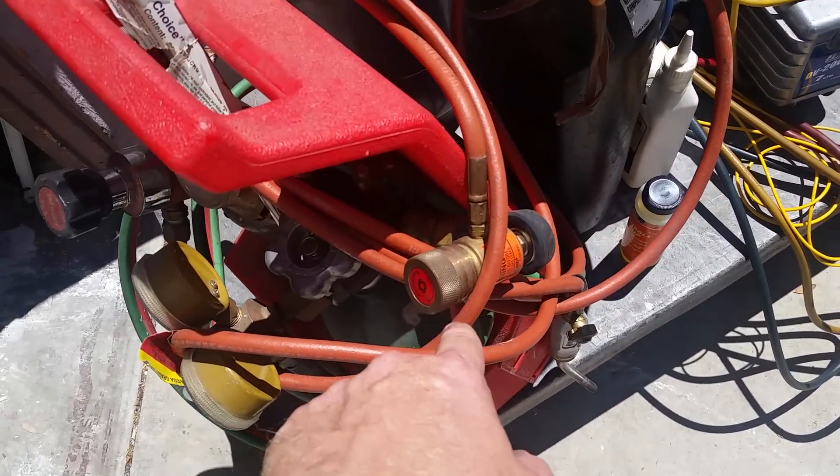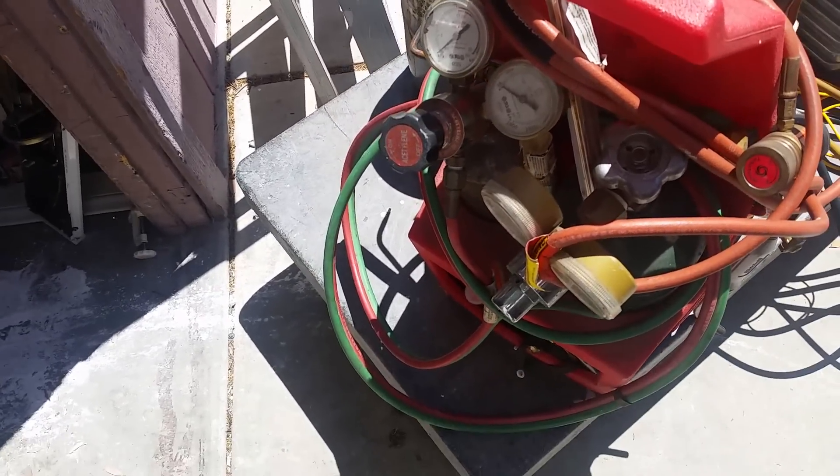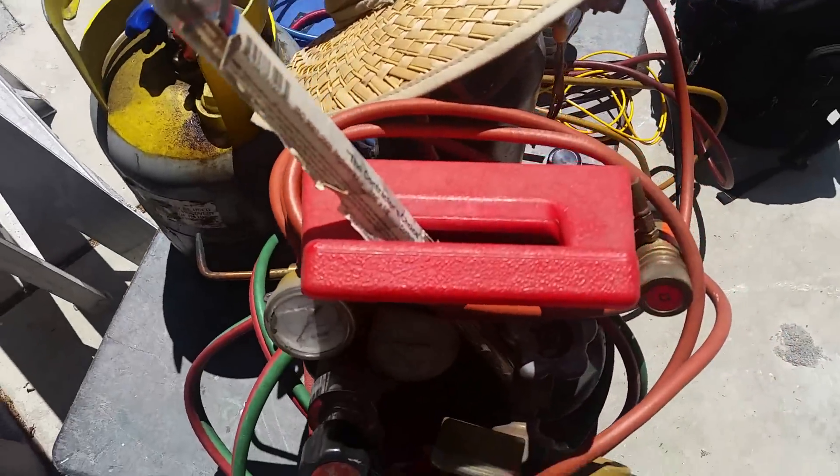Oxygen-acetylene torch with silver solder. Going to be changing out to a turbo torch — actually haven't used the turbo torch yet, so that'll be pretty cool because then you actually don't need the oxygen anymore, you can just use the acetylene. Recovery machine, recovery tank.